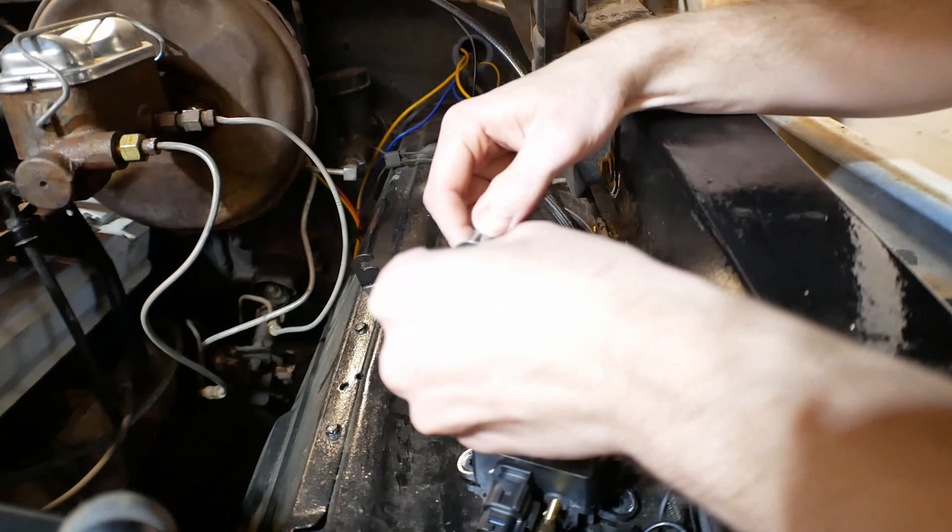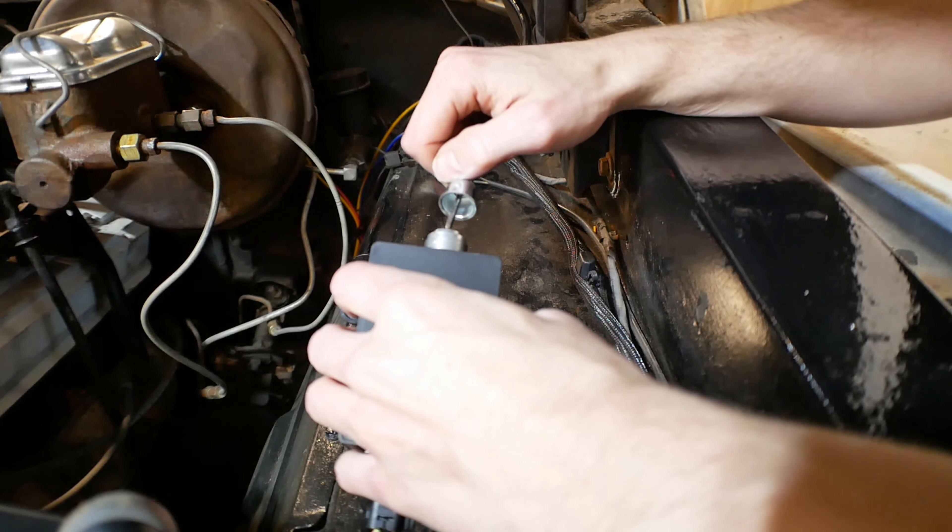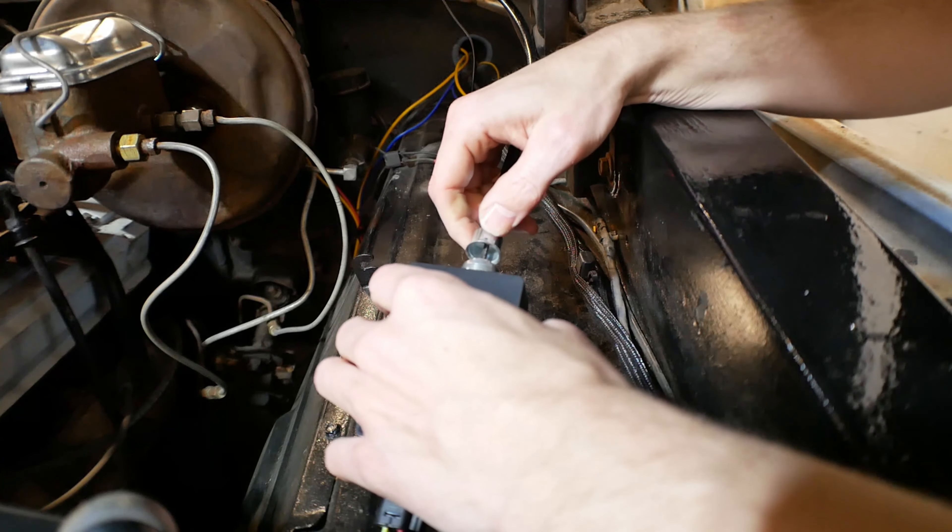The way these speedos work is it's a square drive in the middle. It threads right on to where the factory cable goes. Set this back in place for now. Out here, this should be a good spot for the speedo cable — you can't have any real sharp bends in there because it will bind. Nobody likes binding. And then this slots into the drive there.